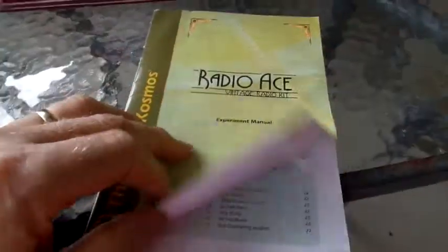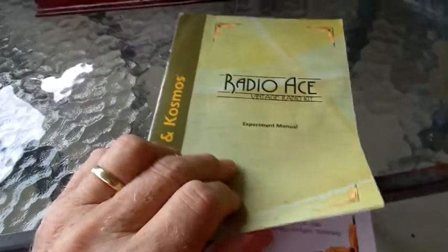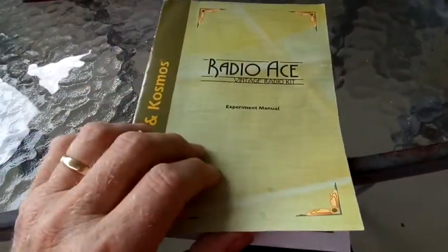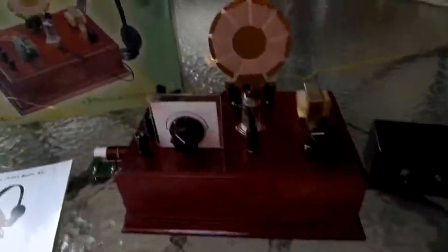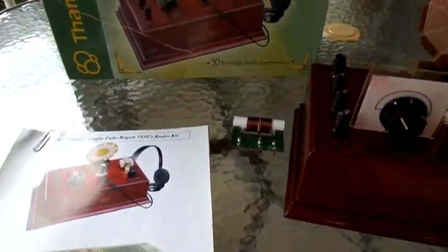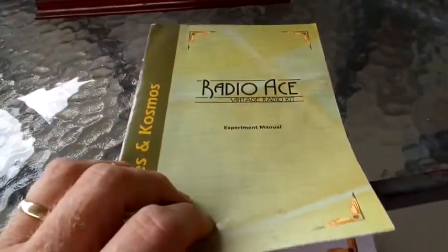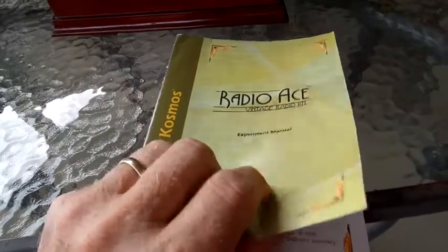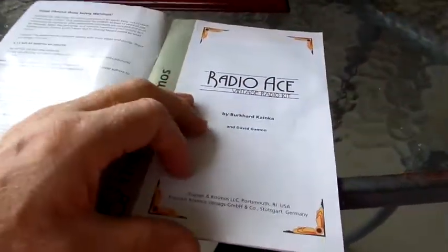This radio kit really is not a kit because everything is put together for you for the most part. It comes with the long wave coil or the medium wave coil. It also comes with a short wave coil, a really nice manual, a set of headphones, and even the batteries are included. So it's pretty complete.